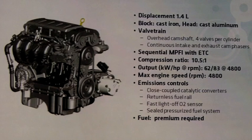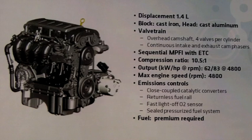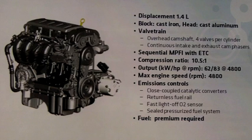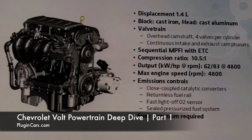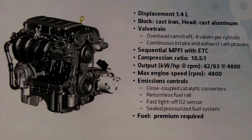This engine obviously has the capability of revving much higher and producing much more output. But this is really a study in right-sizing — right-sizing an internal combustion engine for this extended range capability. We're almost repurposing an internal combustion engine for this very unique type of propulsion. That's how much power output we determined we needed for a car with a very large battery and almost a half-size engine in terms of displacement.